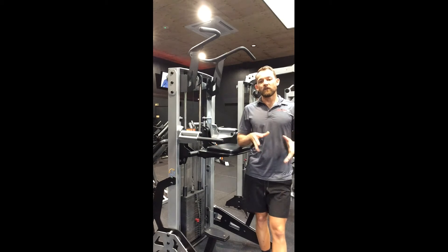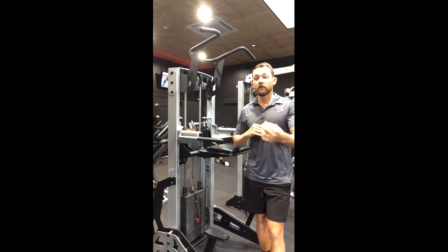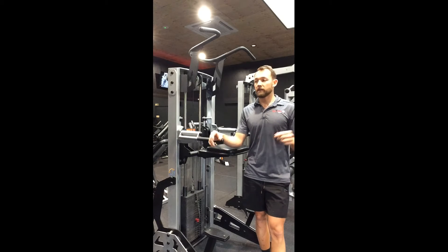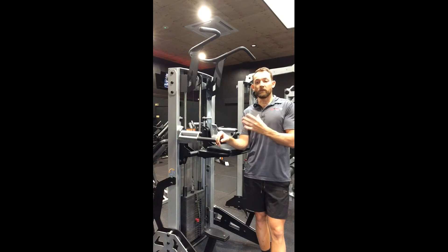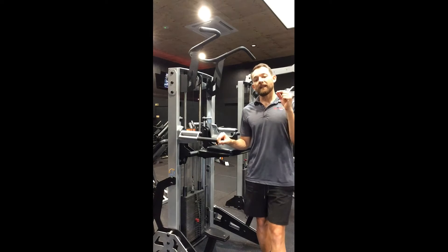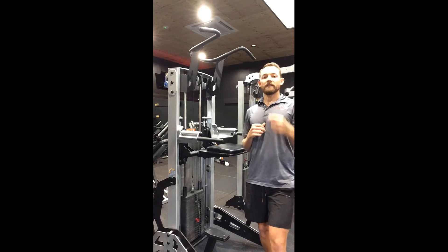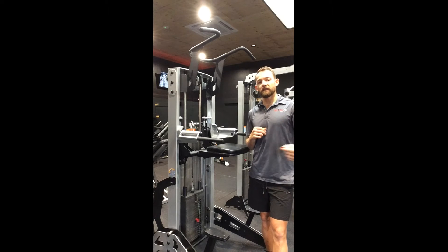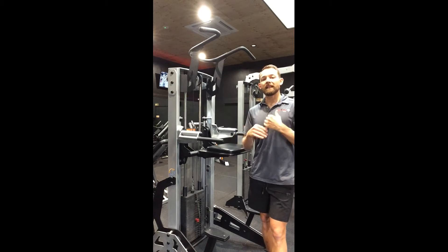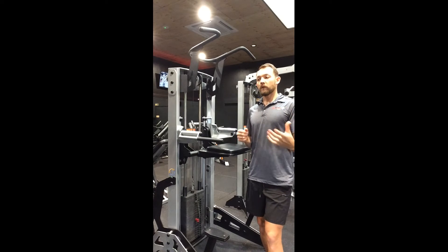Here we are at the assisted chin dip machine — a great piece of equipment for those who struggle to do bodyweight chin-ups or dips, which is most of us. The number one thing to understand is that the more weight you put on this machine, the easier it is. This is weight of assistance, not resistance like other machines. If I've got 50 kilos on there, that's 50 kilos less of my bodyweight that I'm lifting.